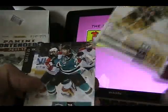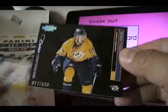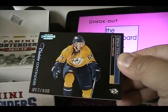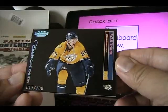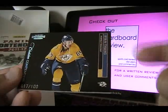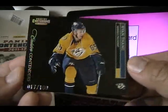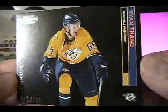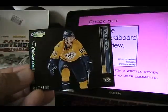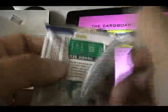Looks like we have a hit in this pack — we have a Ryan Thang Calder Contenders card. This is a really beautiful card. I love the black background, it's really nice and stark, really makes the card jump out. And the foiling — it has this rainbow foil to it that just looks spectacular. These are really stunning cards, I love the look of these.